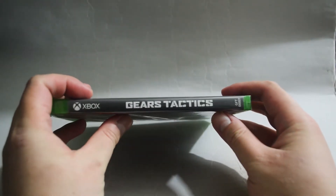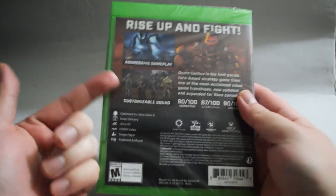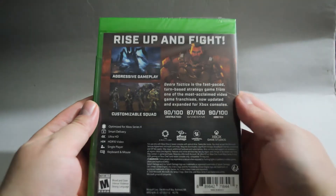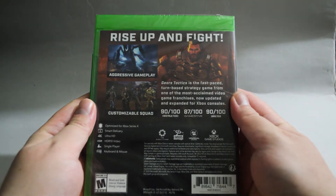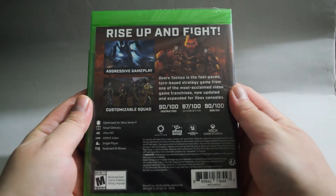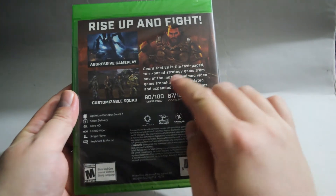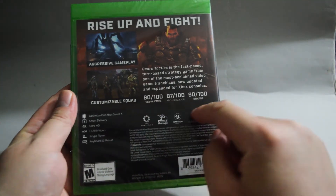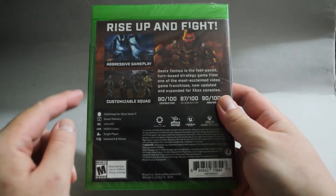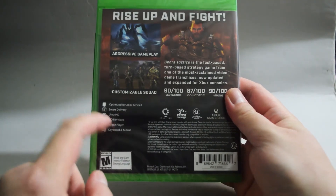Now let's look at the side quickly, and let's look at the back. In the back there are a couple of gameplay pictures. This is actually a turn-based tactics game — this is not the shooting game we normally know. On top it says rise up and fight. We see some scores from different media. The game is optimized for Xbox Series X, and it's a single player game.